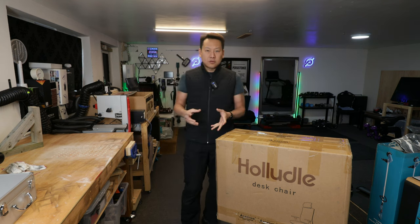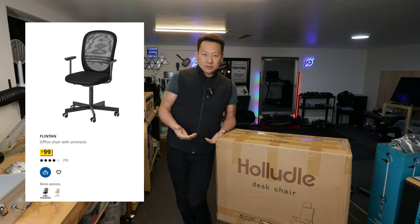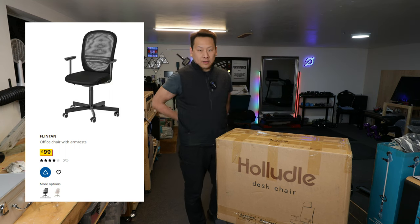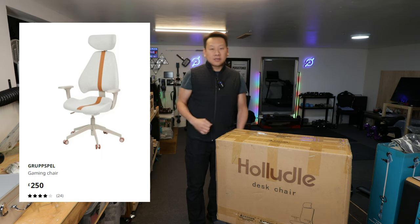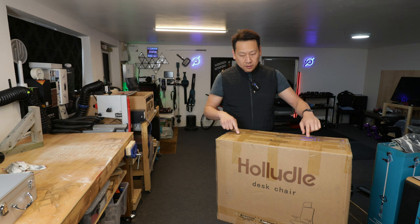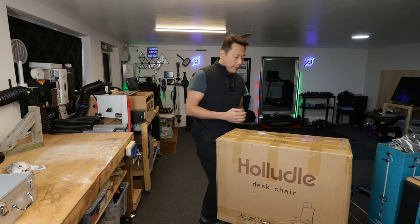You get a chair which is usually quite comfortable. For example at Ikea you can get a $99 or £99 chair which is kind of the half size with a little bit of back support, but for full back support with a headrest even in Ikea is about £200. Amazon sent it to me, not the Chinese company, so my review shouldn't really make any difference whether it's good or bad.